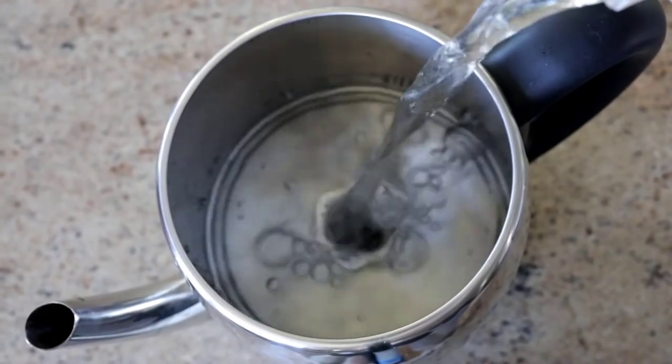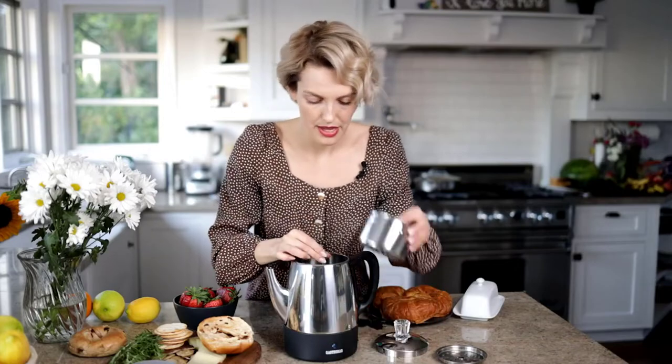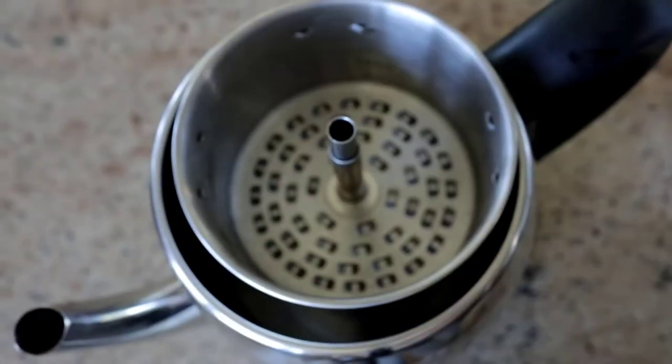This stainless steel percolator includes a pump tube and a filter chamber. Plus, it comes with a concealed heating element that makes for easy and safe cleaning.